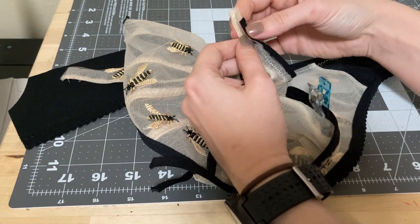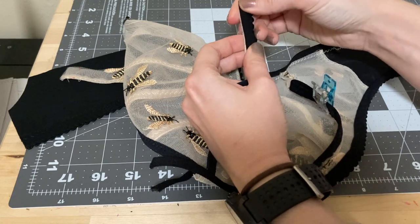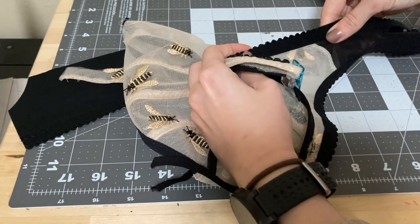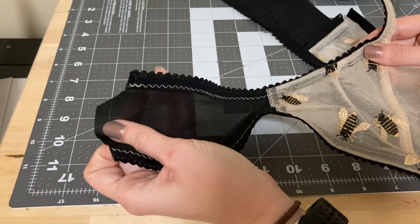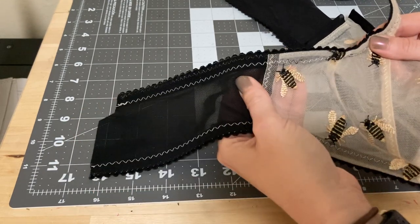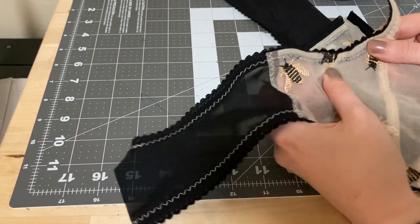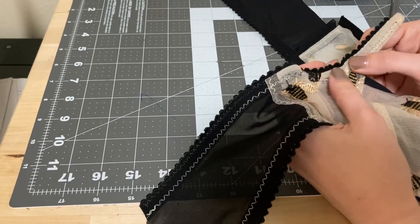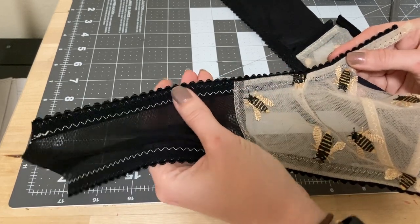I'm going to run a zigzag stitch as close to the straight edge as I can without going over, and then apply just a little bit of tension through the underarm area. Here's what that looks like — not too bad. I did have a little bit of a snag with the thickness from this attachment, but I think it's going to end up okay. I also didn't get as close to the pico edge right here as I would have liked, but it's not entirely noticeable so it's not worth unpicking.